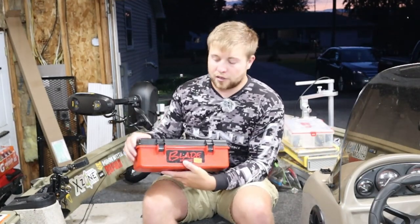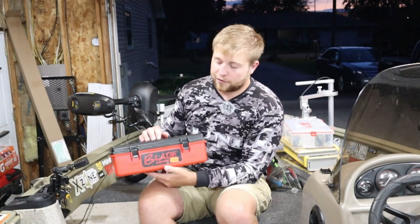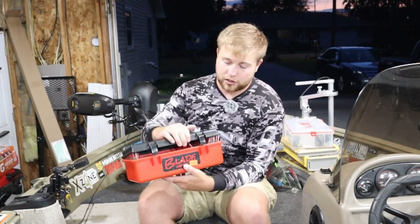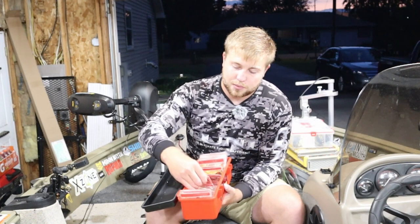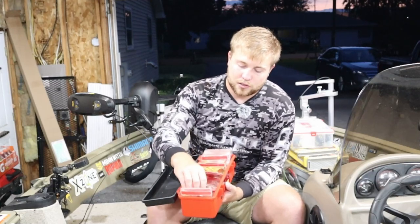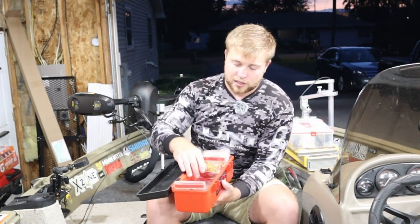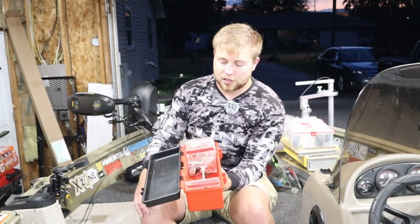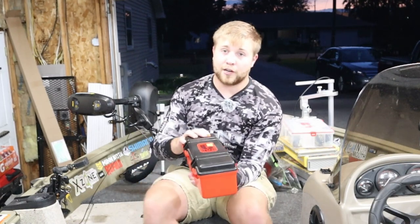Next up is how I store my spinner baits — this is my favorite box, a very smart idea from Bass Mafia called the Blade Coffin. It has extremely durable latches — you could run it over with a truck. It has all these little different pockets with magnetic tops so you can just put your spinner baits in there. You can get more inserts if you'd like. It really keeps your spinner baits nice and dry as well as organized, because spinner baits are a pain to store and always rust. This has been the best way for me to keep them protected, dry, and very organized.